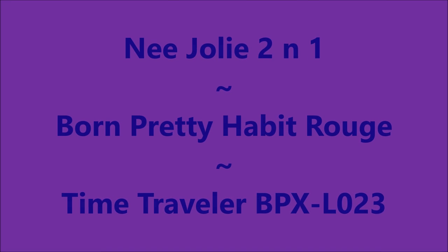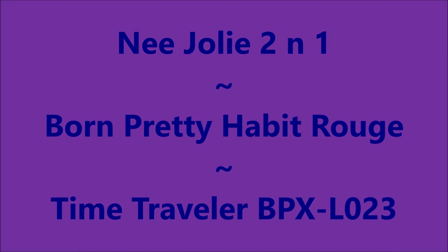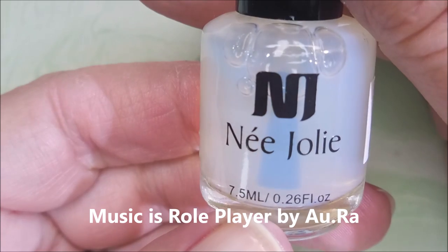Hello, my friend, and welcome to my channel. Today, I've got the Nijalee 2-in-1, Born Pretty Habit Rogue, and the Time Traveler plate.